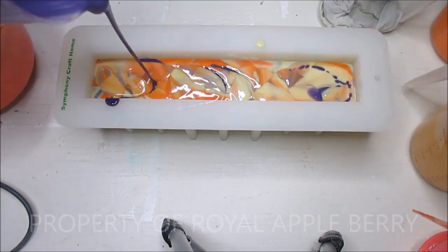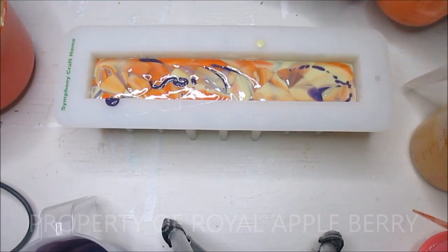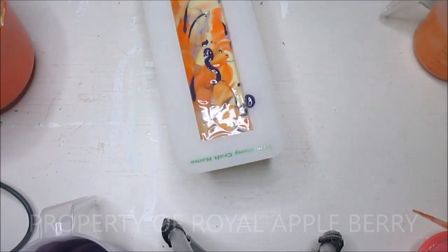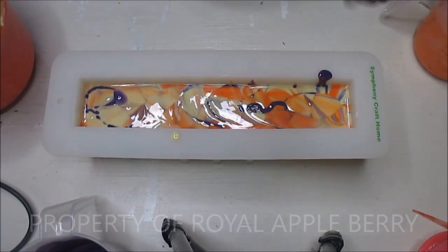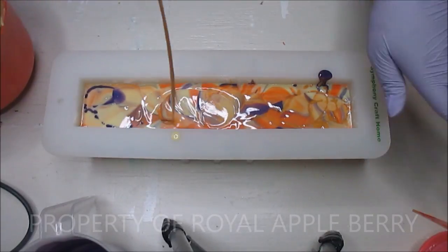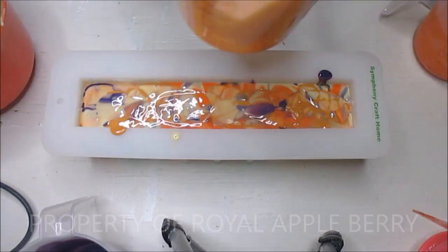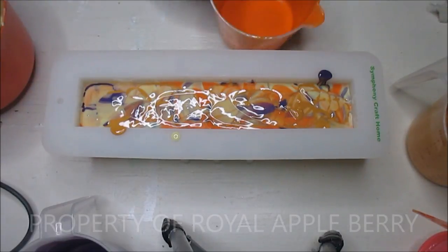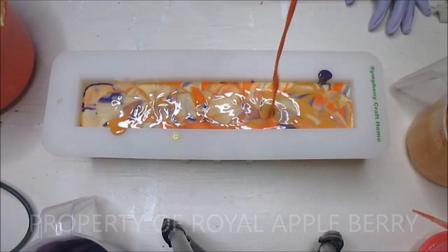I think this is going to be really pretty - I'm loving it already. I hope I have a mini loaf clean because I'm going to want to make a mini soap. I wasn't going to make soap today because I was really busy, but it's about nine o'clock on a Sunday night. I came down here to pack an order and really felt like making soap, so that's what I'm doing.